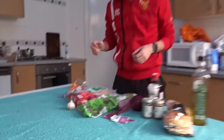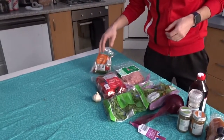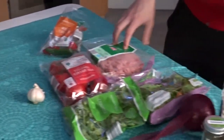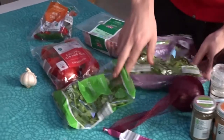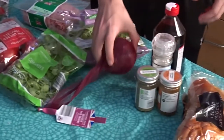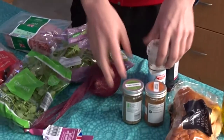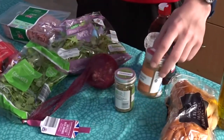So for the recipe you'll need red chilies, tomatoes, garlic cloves, lamb mince, rocket lettuce, fresh coriander, red onion, red wine vinegar preferably, salt, oregano, ground cumin, buns, and olive oil.